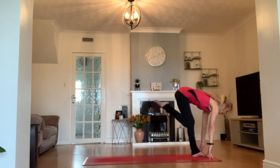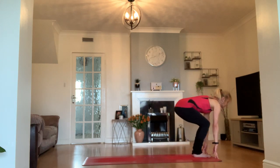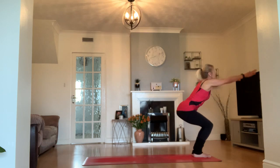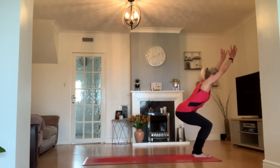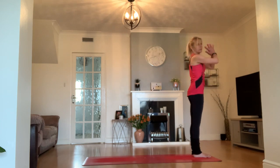Hands coming beside your front leg. This time step into the top of your mat, feet a little bit closer together, bend the knees, and come back into your chair pose. Inhale as you stand. Exhale, find Tadasana.